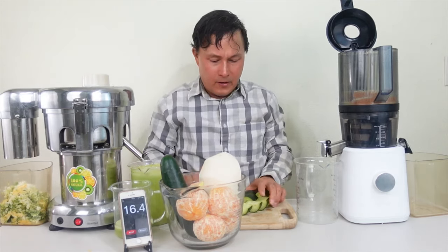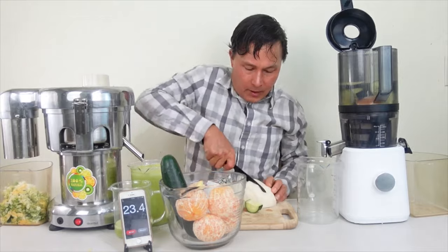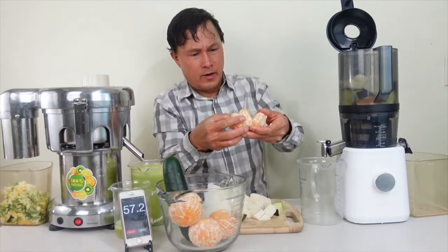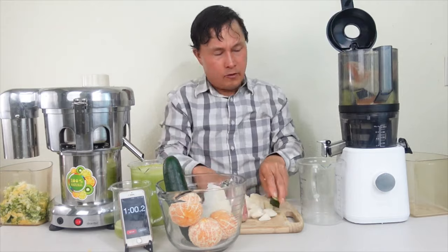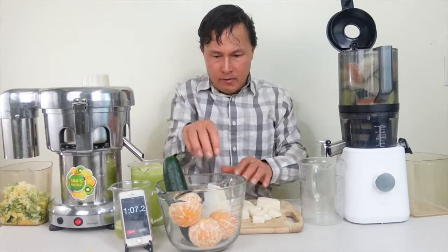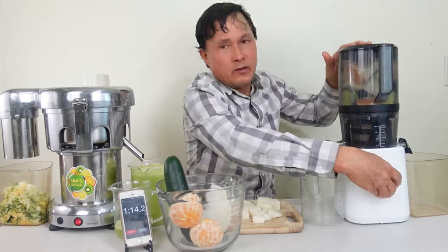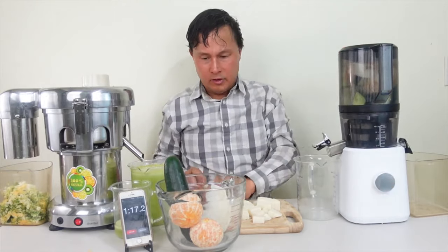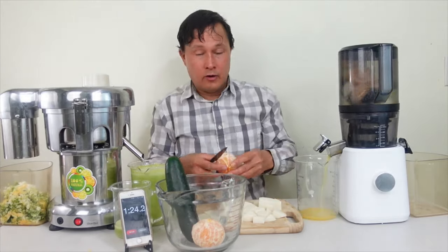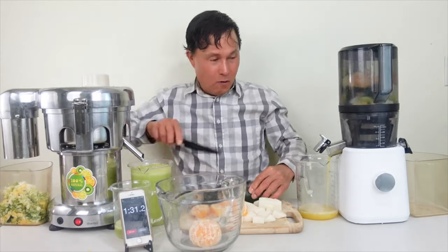Next we're going to juice in the Nama J2. Juicing the Nama is a little bit different — we need to pre-cut some of the produce, load up the hopper, and get it going. We can open the hopper, put in cut-up pieces of tangerines, slice cucumber in half and then into little pieces. While this takes a bit more prep time, we may see an increase in yield. I'll also chop up the jicama into little pieces, drop in the ginger, and load in the rest of the tangerines cut into little segments.